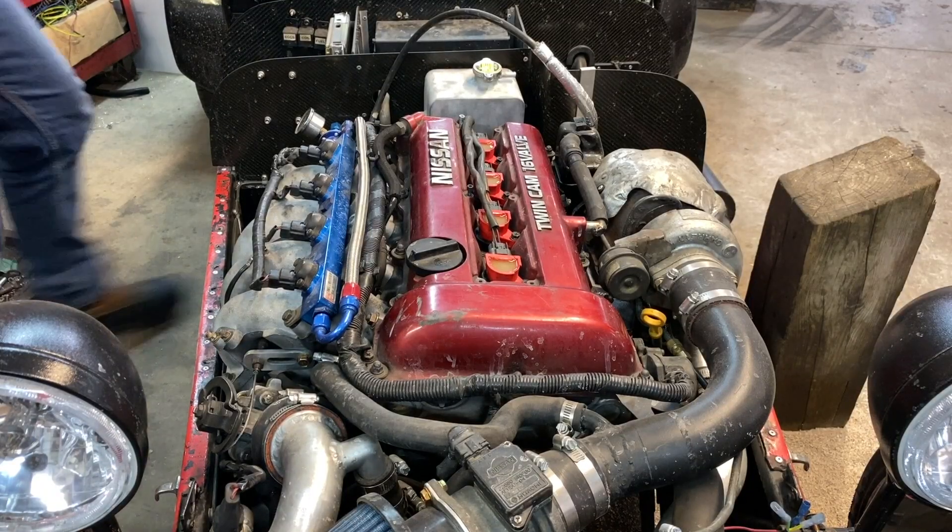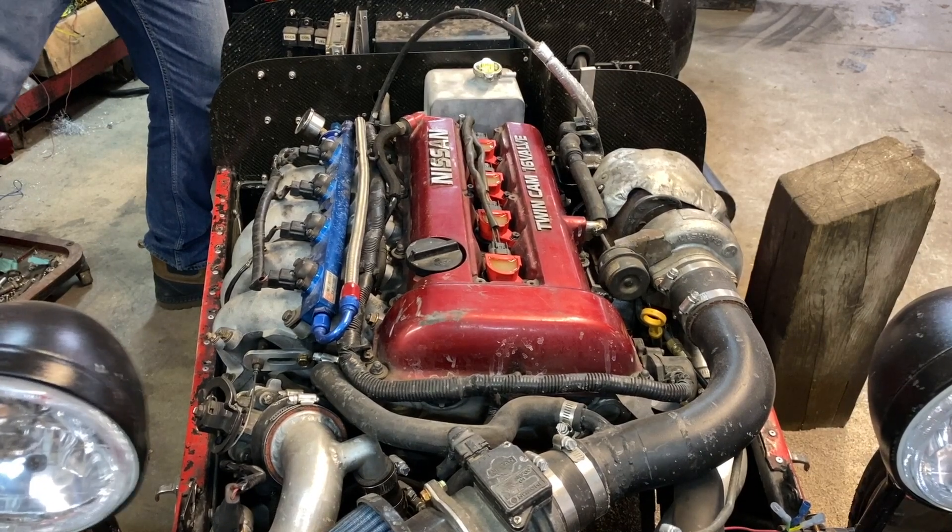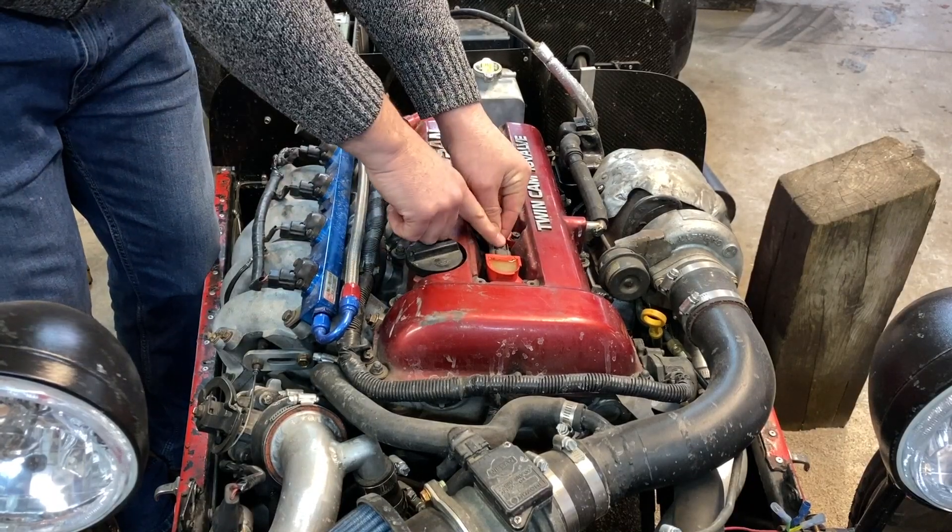Take a listen to this engine running and tell me if it sounds like yours. It doesn't matter what kind of car it is, whether it's a sports car or a grocery getter. When you listen to the car, you can hear the engine is not in balance right now.